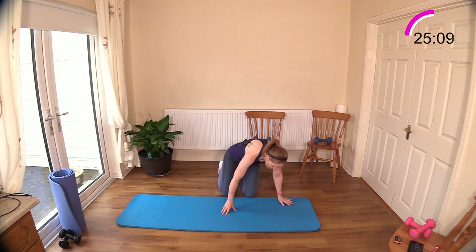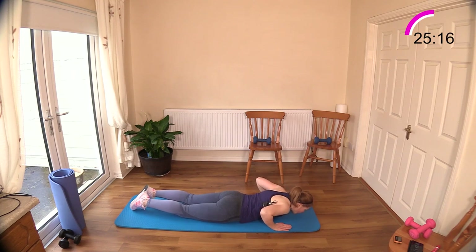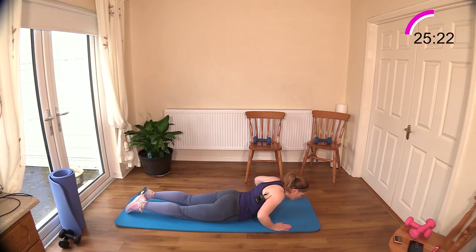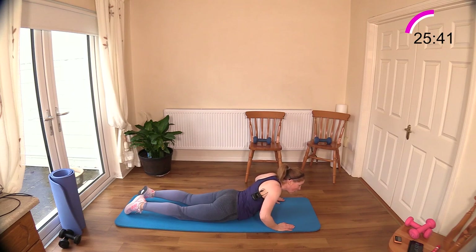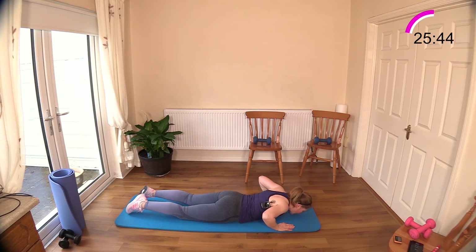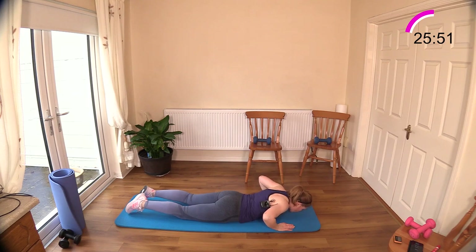Cobra is now coming — and this is going to work the triceps as well. A little bit of tricep work coming into the workout today. We'll add a tricep exercise at the end just to make sure we really hit those muscles. Breathe in to get ready, breathe out to lift, breathe in to hold, breathe out to return. You can take it in two breaths, or if you want to speed it up — breathe out, breathe in.